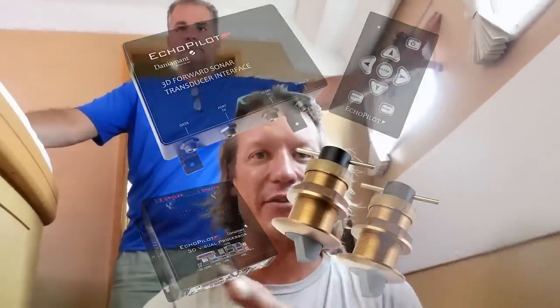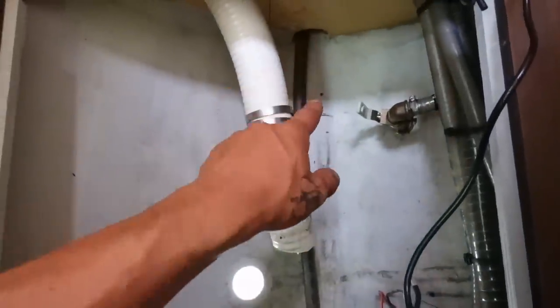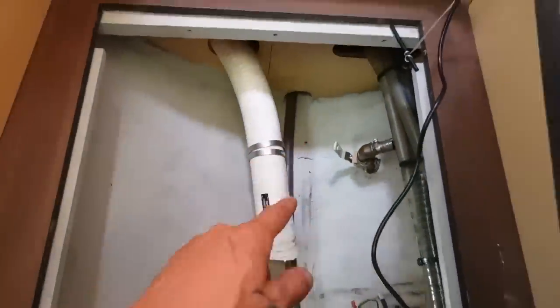The FLS 3D comes with two transducers, one on either side of the cat, or if you have a bigger monohull, one on each side. We figured out where it goes — we measured the center line, measured back, and marked where we need to go on both sides. Now it's just time to drill. Ready to put holes in your boat? Yes!